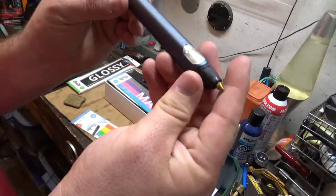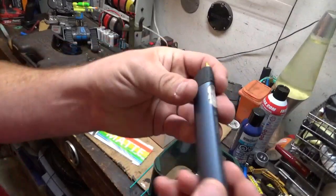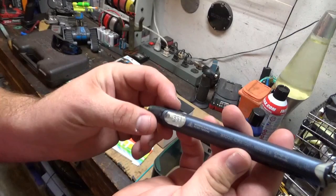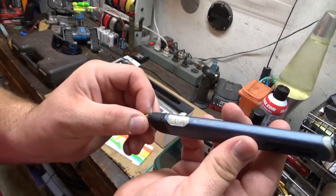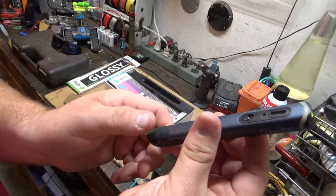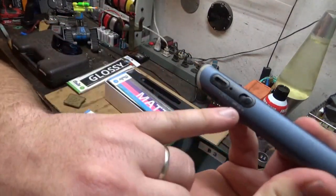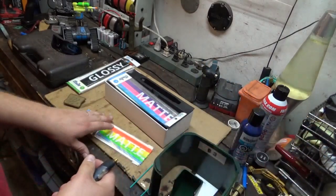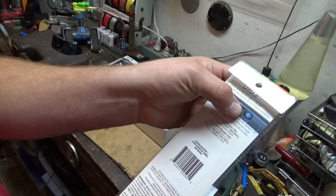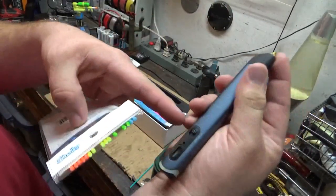Grab the 3Doodler itself — pretty good looking thing. This was the $100 model, opposed to the little $30 model they sell, which is more of a kids' crafting tool. I hear that one's not very good, but it's a good place to start. You'll notice there's a switch on here for high and low, and ABS should be set on high.